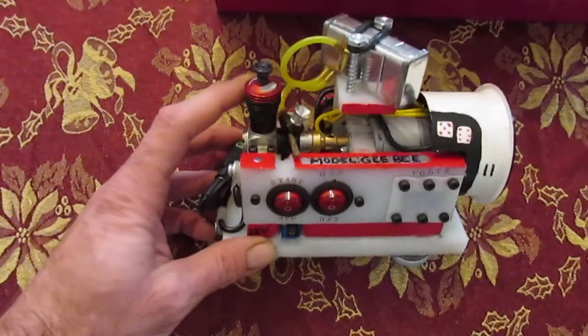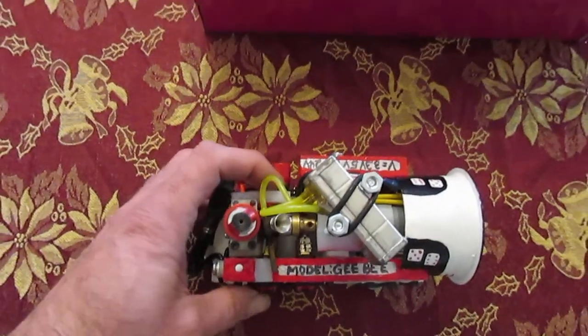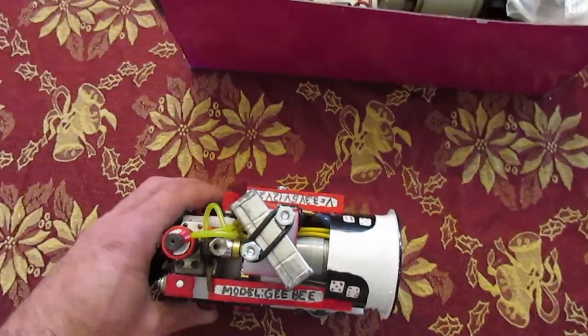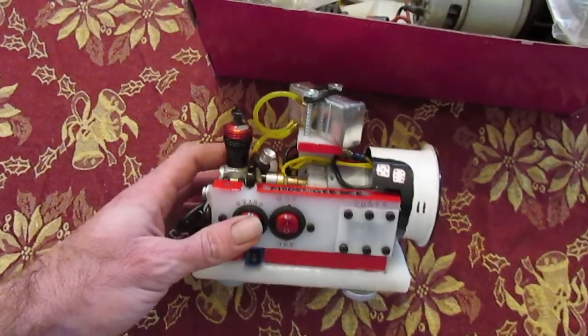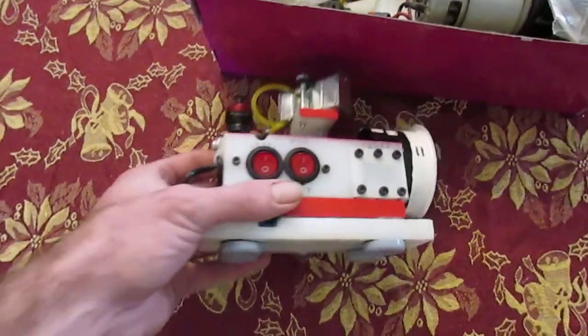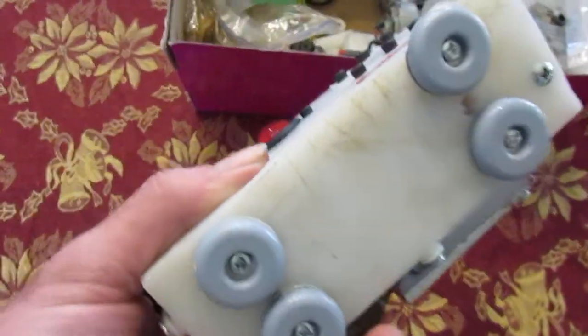Essentially what it is is a Cox with a Davis diesel conversion on it, mounted to an electric motor with some wiring so that I can start it using a 12-volt LiPo battery that I have sandwiched between layers of cutting board. Yes, that's exactly what that is — you can actually see the cuts from the previous owner on the bottom still.